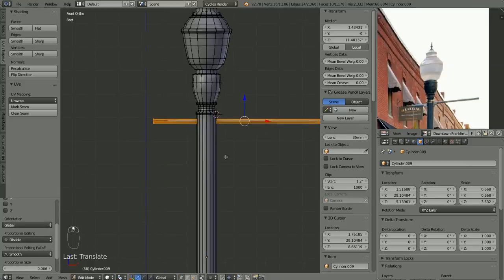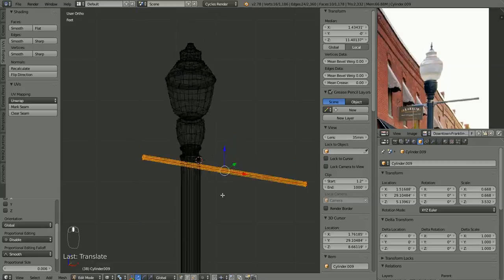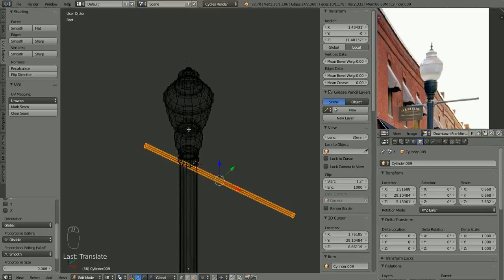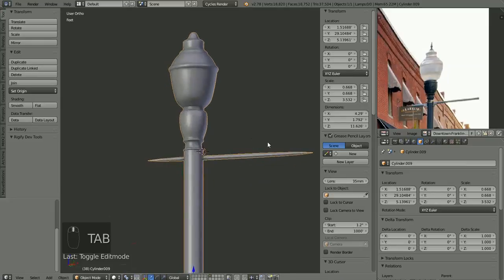We're going to have some extra geometry running through here that we're not going to need. We can make a loop cut there and a loop cut there and just delete all that in the center, but we'll decide if we want to do that once we get to the texturing phase. Same thing — there's some geometry down here at the bottom of the globe that we'll probably delete when we go to clean this object up.